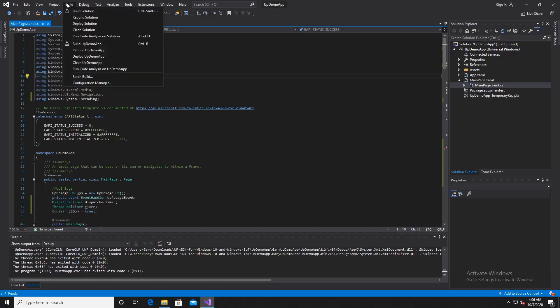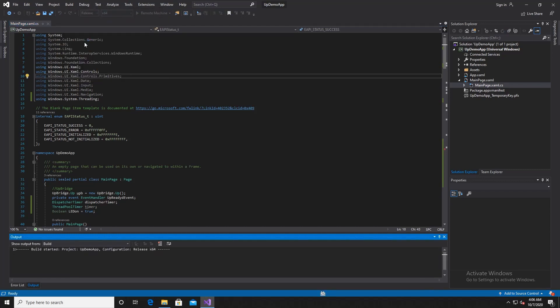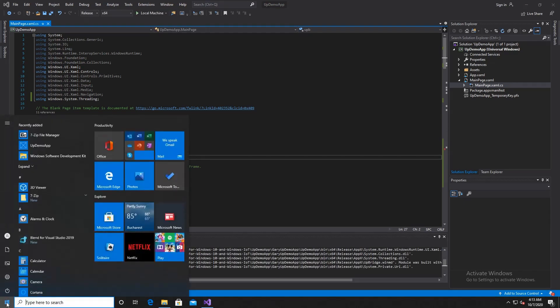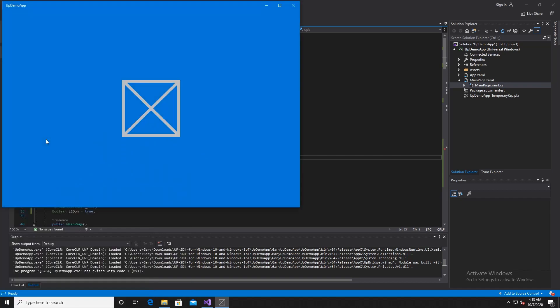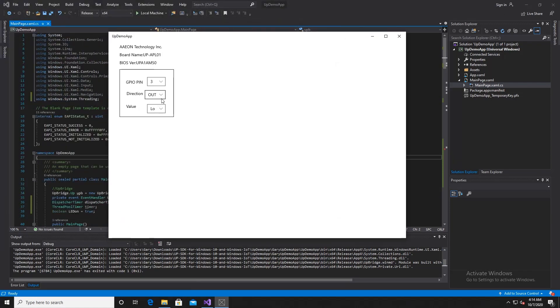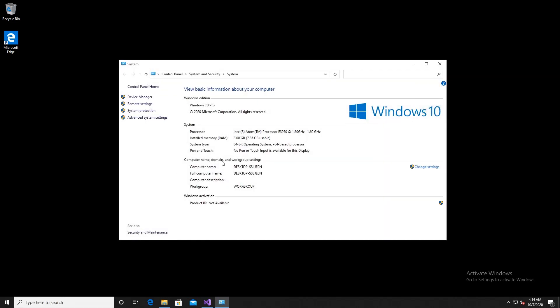Having said all that, the fact that I was able to use Windows and Visual Studio to start controlling things in an electronic circuit was certainly something I found very interesting. If you are a Windows user who is a bit nervous about using Linux but very familiar with the Windows ecosystem, then this could be a good way of getting into the maker and enthusiast market using Windows rather than Linux.